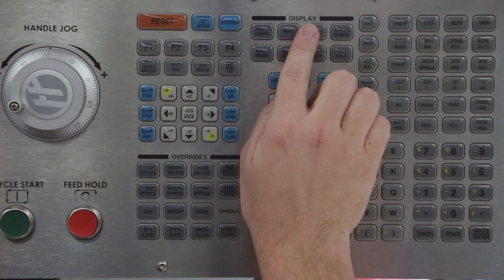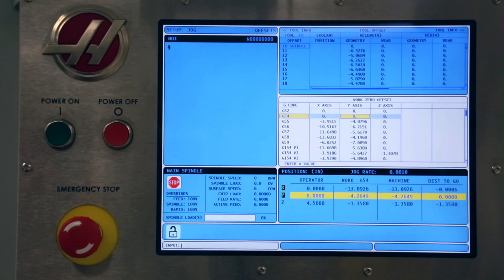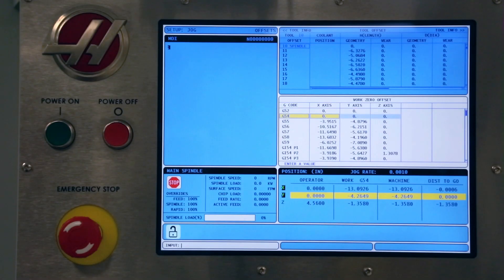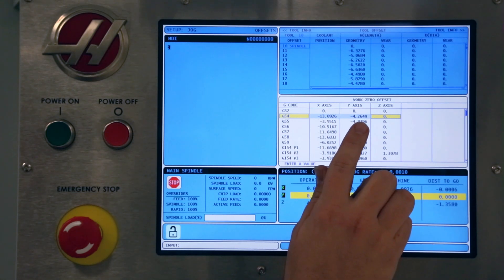Press the offset's display key. Press again to activate the work offsets panel. Move the cursor to the G54 row and X axis offset column. With the probe still directly over the part corner, press the part zero set key — press once for X and again for Y. Notice the machine coordinate values for these axes have been entered into the offsets table.